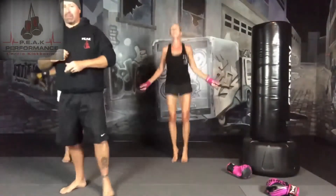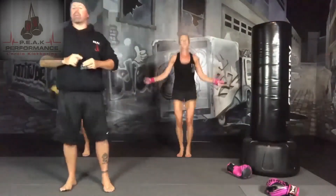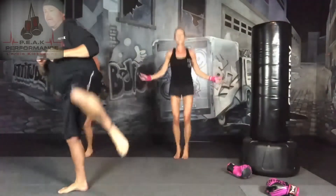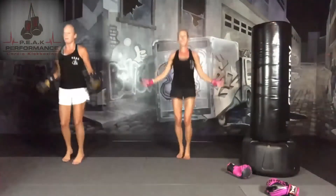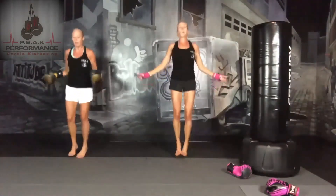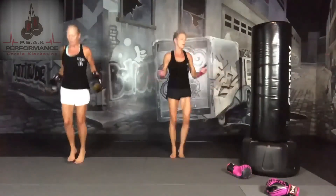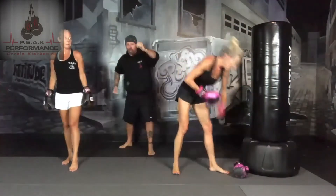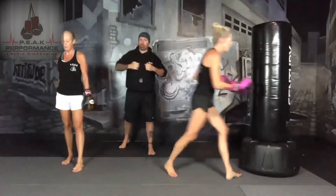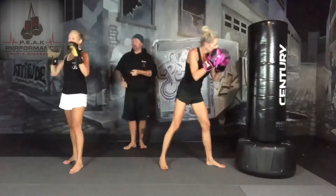Next set on the bag: right leg back, jab, cross, hook, upper, cross. Then we do a lead leg round kick — 30 seconds per leg. Then we're going to be down for a straight arm plank and do a push-up every 10 seconds. Left — three, two, one — and drop your rope. Gloves back on. Right leg back: jab, cross, hook, upper. The hand that does the uppercut comes back up top and throws a cross to the nose. Right, left, right, right — ready and go.